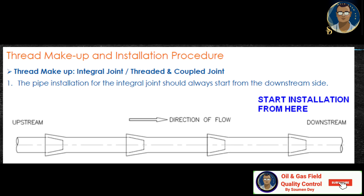Thread makeup. Thread makeup is of two types: one is the integral joint, also termed as threaded joint, and the coupled joint. Pipe installation for an integral joint should always start from the downstream side, as shown in the photo, with upstream and downstream direction indicated in the schematic diagram. For an integral joint, the flow direction should be from the male joint — called the pin — into the female, which is the integral box. In the case of a line containing only coupling installation, the direction of installation is not important due to coupling symmetry.